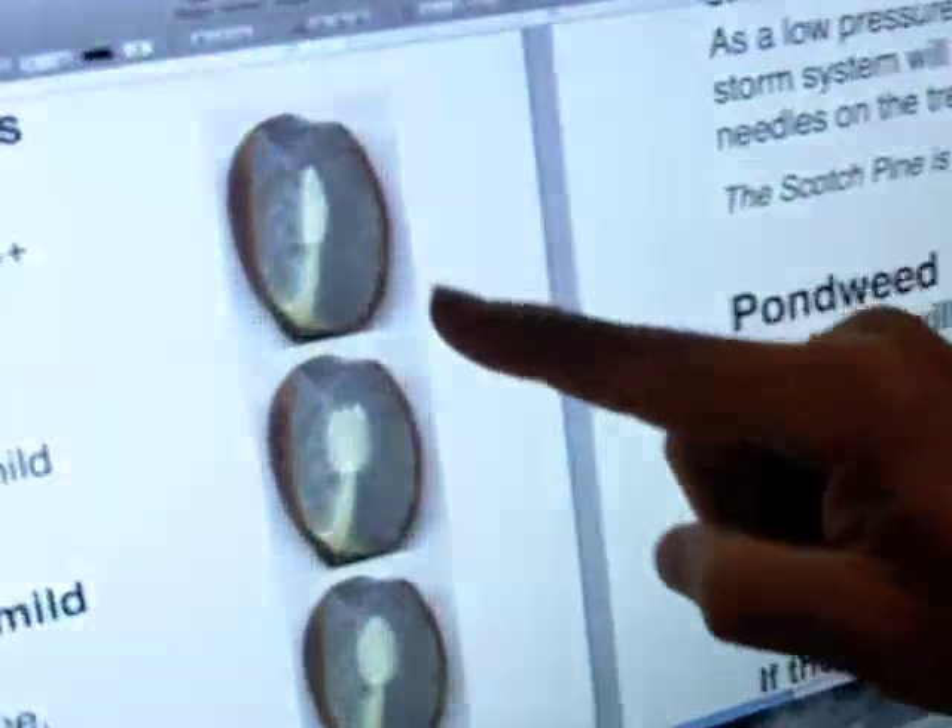Then you cut the seed in half, and when you do that, you'll notice a white marking on the inside of the seed.